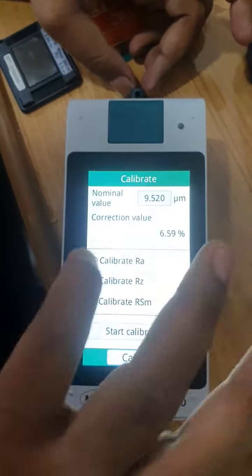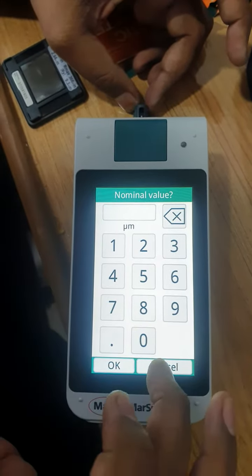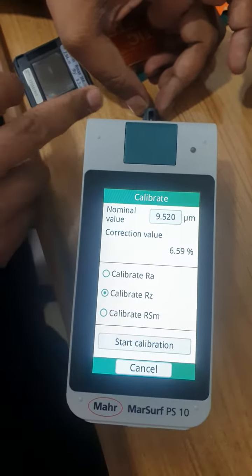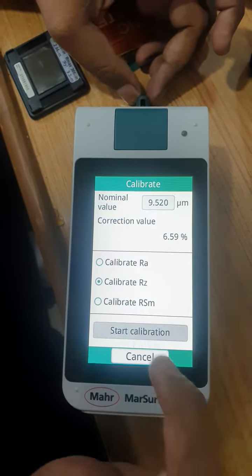The nominal level is 9.52. If you want to change it, change it from here. I cannot change it because it is already set. Now, this is an RZ master, so we can calibrate RZ. Press the next button to start the calibration.